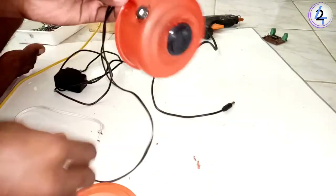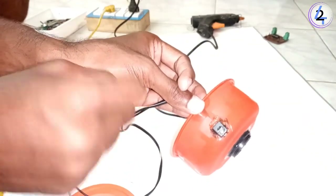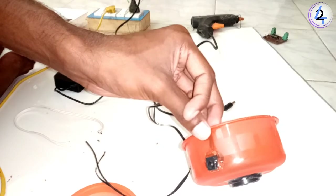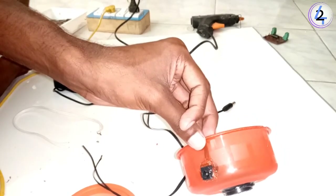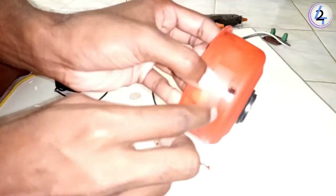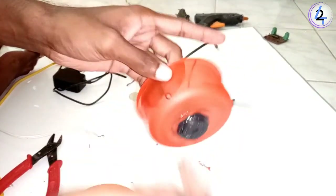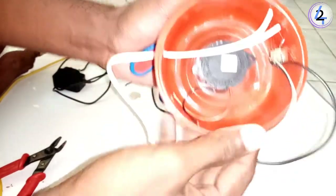If we pick a device, we will use the device to install the device. We can use the device to install our device. The next thing is the output of the device. The output is a small part of the device. The quantity is the quantity. There is only one in the water tank.